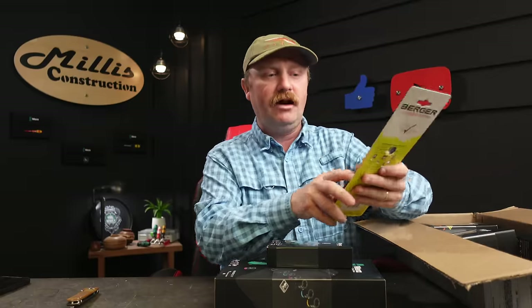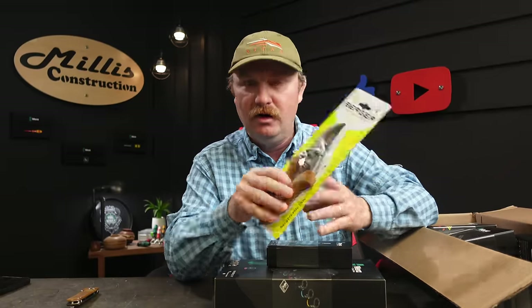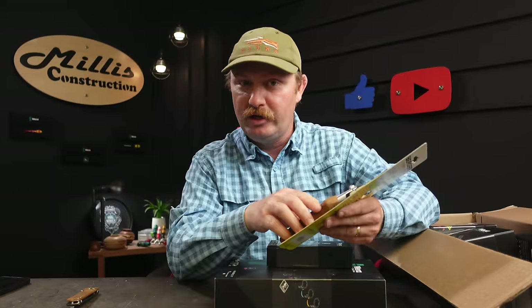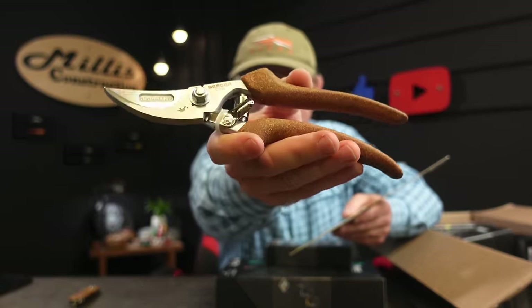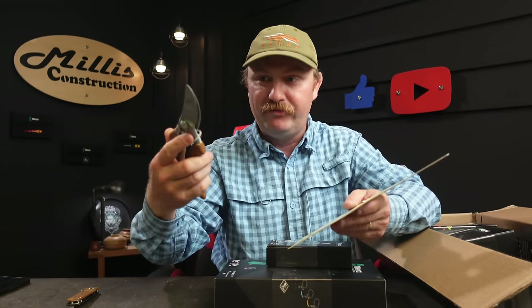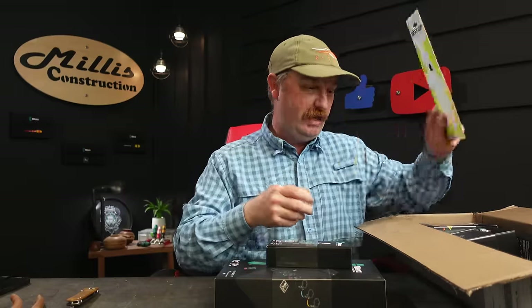The only off-the-wall item in here is I got really hooked on these Berger clippers for my garden and fruit trees. I have about a 50-tree fruit orchard out here behind me, and I wanted to try these cork-handled ones — those looked really cool. I already have four or five pairs, so I grabbed another pair.